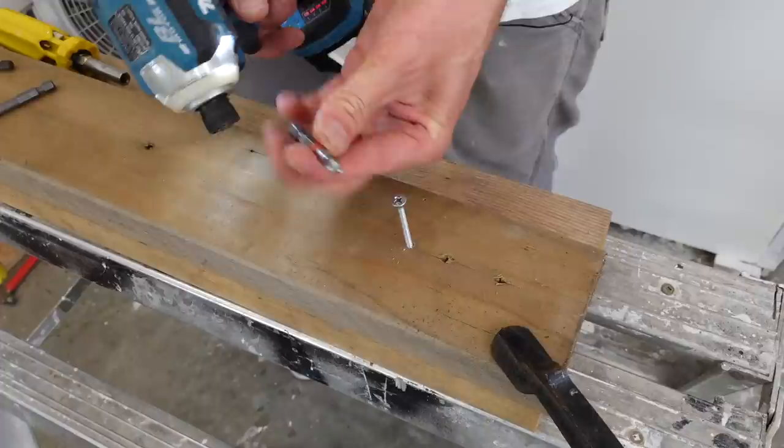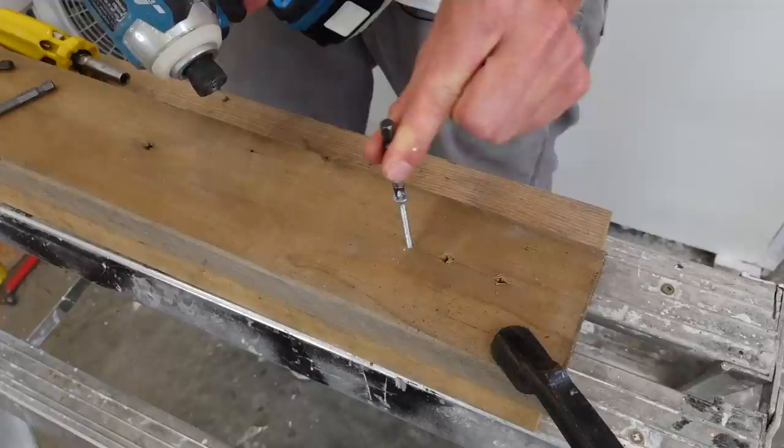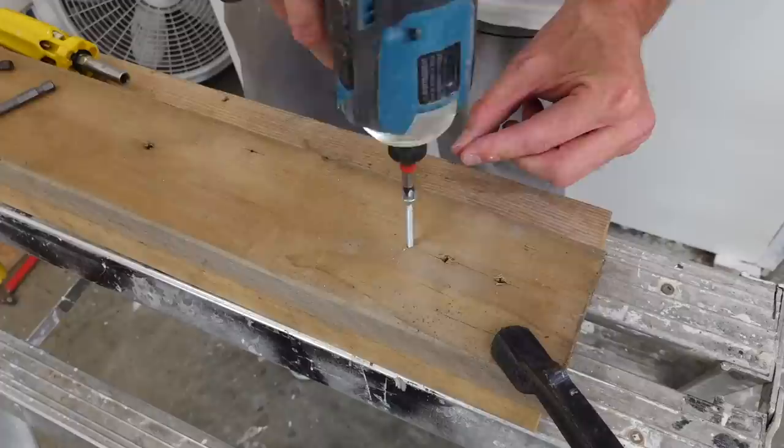But as soon as we put a number two Phillips on here — which at first looks like it might be too big — as soon as you try fitting it, it's nice and snug, even though I've totally rounded out this thing. It's way harder to have any slack in the bit. You can see that the screw moves with the drill bit. No problem.